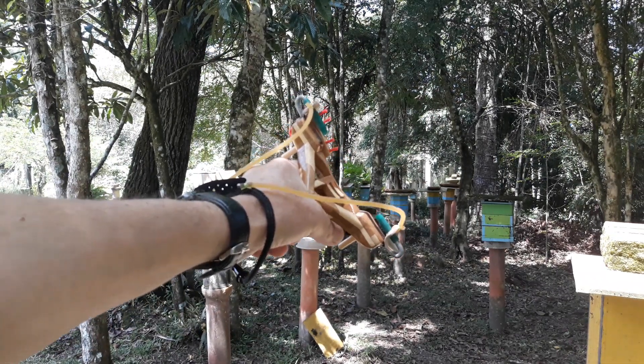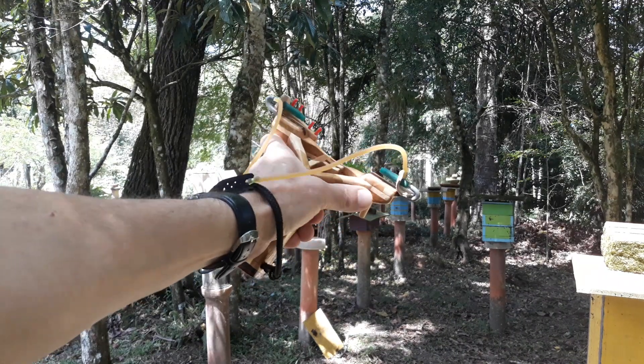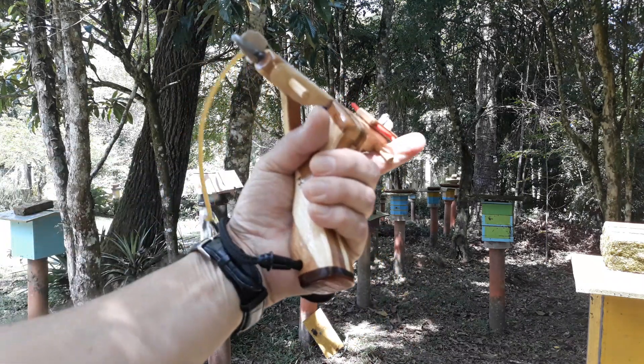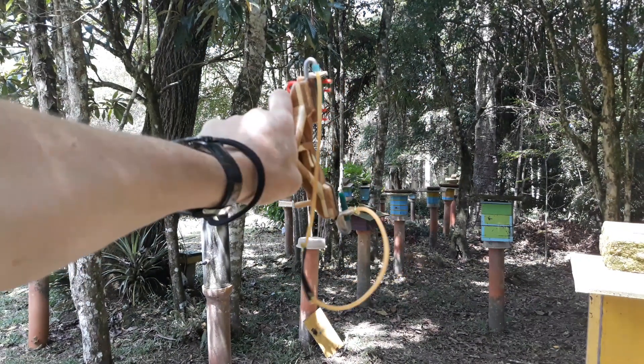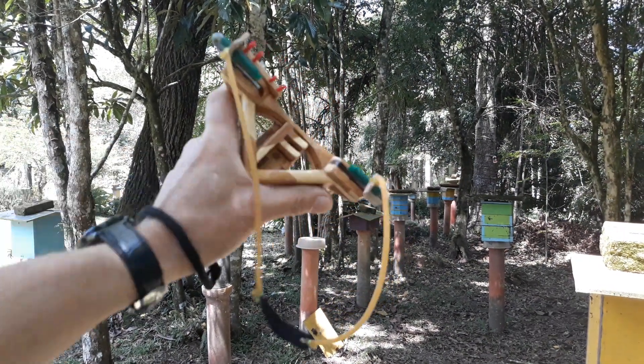Evite começar a pegar aqui e depois mudar para cá. Defina uma pegada, tá Fernando? Se é aqui, com essa mão, mantenha sempre aqui. O dedo vai aqui. Memoriza onde você está pondo o dedo e está pronta a pegar, digamos, no cabo. Tá bom, pessoal?